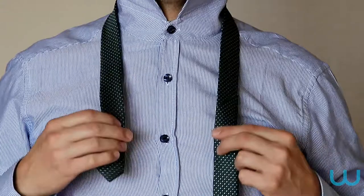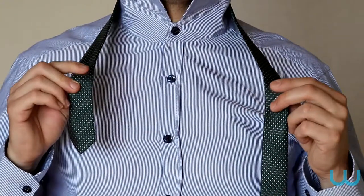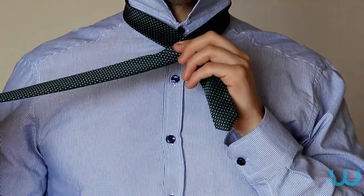Place the tie round your neck with the thin tail on your right and the pattern side facing upwards. The other longer and thicker end should come down to your trouser top. You are going to keep the small end where it is and move the longer end only.